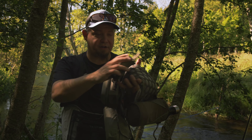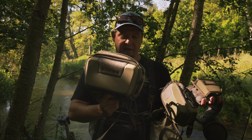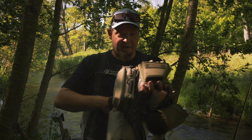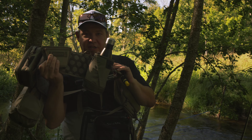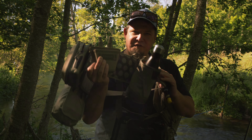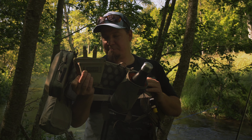With this belt you have the option to really switch things up and add all the different bags you need. For instance, if I wanted to carry a larger fly box or more than one box, I could simply replace the small bag with a bigger one. The quality here is really sturdy — it feels strong and is made from the best materials.